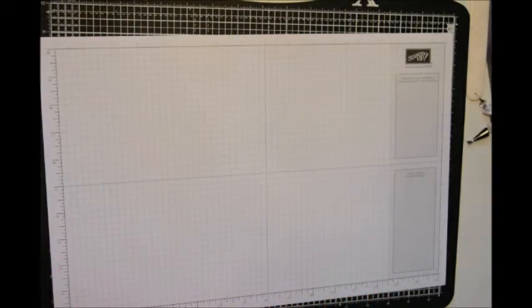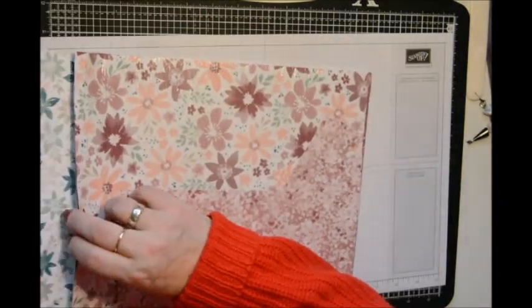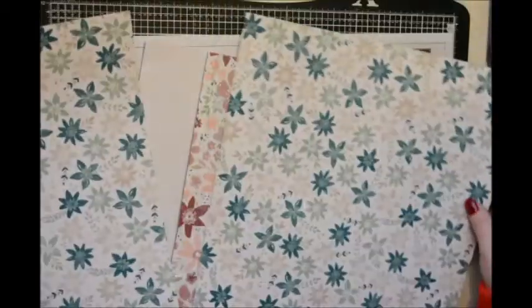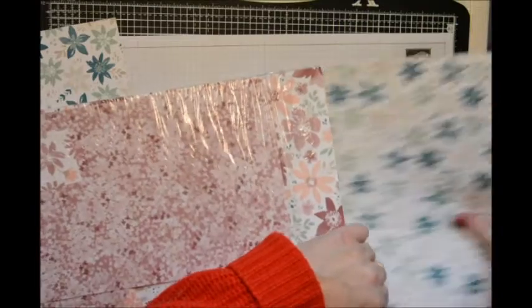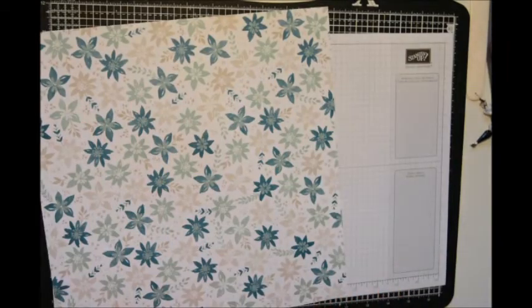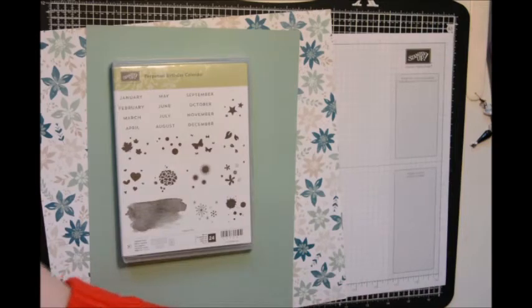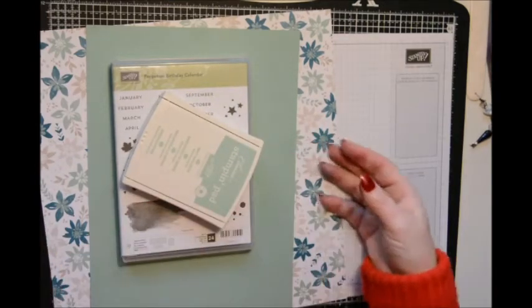Now we're going to make the little tote bag. I'm going to take a piece of 12x12 DSP — we're going to use the Mint Macarons. There's lots to choose from in here. I've also got the Mint Macarons cardstock, and we're going to use the Perpetual Birthday Calendar stamp set and some ribbon, as well as the Mint Macarons stamp set.